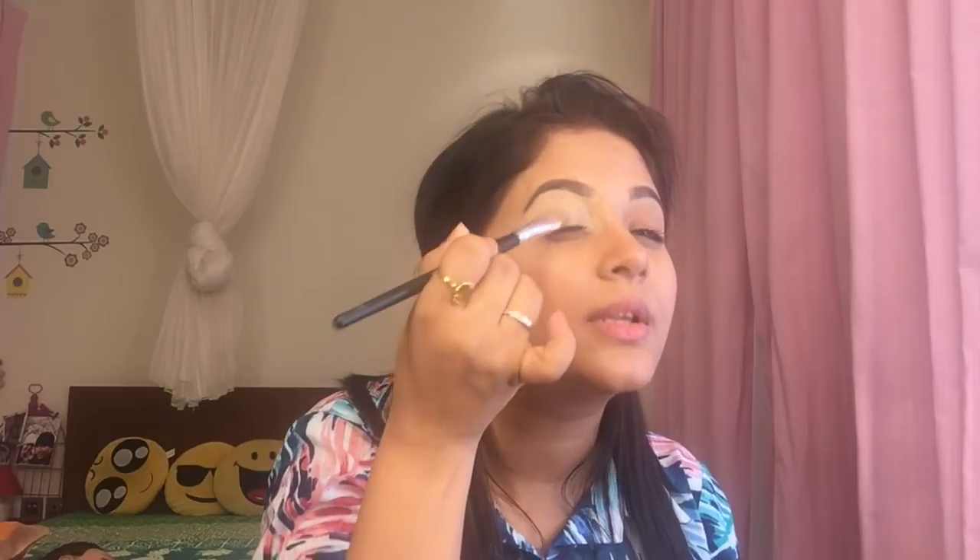Don't take a lot of product because then it'll be difficult to blend — it'll take ages to merge. Take a little product, enough, and always go in the corners of your eyes. Can you see the difference between this eye and this eye now? If I put any color on top of this it'll look really good.